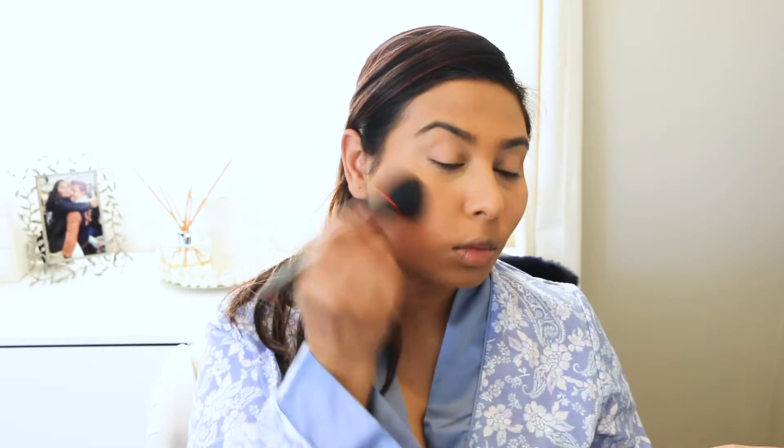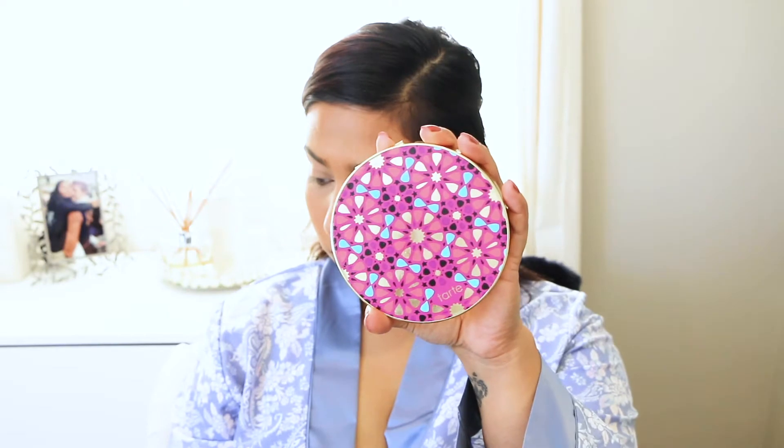Once I've done that, I'm going to take a brush and kind of buff everything out nicely so there's no harsh lines or anything like that. Now I'm taking my Too Faced Bronzer. This is a beautiful warm-toned bronzer that I use kind of like a contour and also for warming up my face — warming up my cheeks, my forehead, and my jaw area. If you hear a lisp, I've got braces so that's why I can't speak properly.